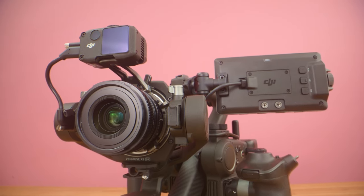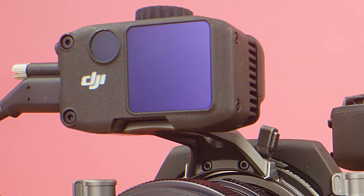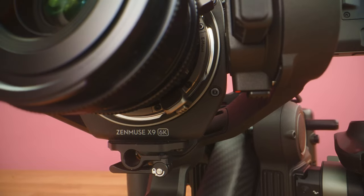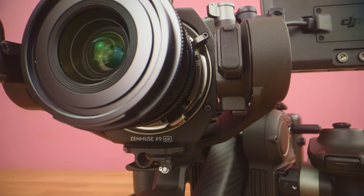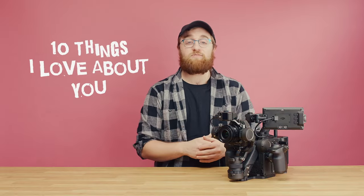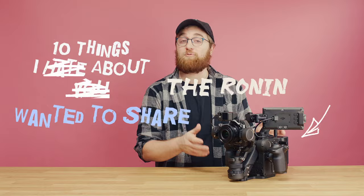The Ronin 4D is a camera oddity. In our previous review, we said some great things about it, and some not so kind things as well. But after owning it for more than a year, we wanted to take a moment to re-examine the Ronin 4D, because it is the best specialized tool for some, but something to stay away from for others. So after one year, here are 10 things we love, hate, and wanted to share about the Ronin 4D.